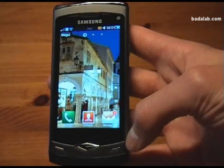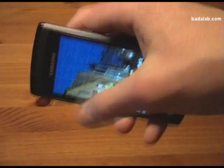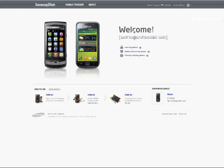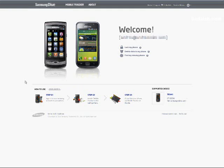Now let's assume that the device has been stolen — it's gone. So what we'll do is log in to the SamsungDive.com website. We've already created an account here, so there's nothing else to do but sign in. It was all free by the way, so there wasn't any cost involved. We'll log in and there's a welcome screen.